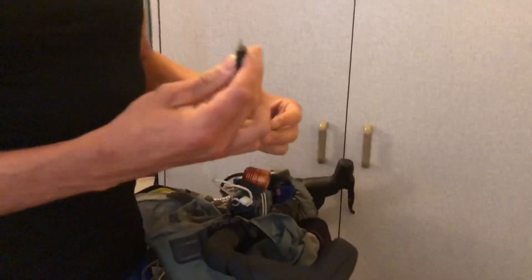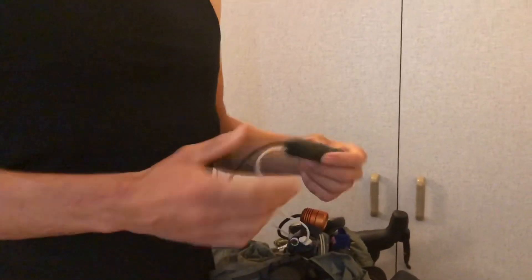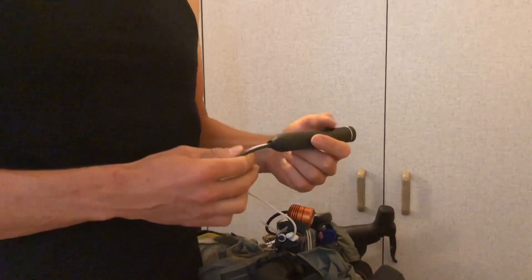I normally wrap it with some electrical tape as well and that's perfectly sealed because I'm not going to take this off anymore. I just strap these to the bars and it plugs into my Garmin. If you don't have a CO2 canister cover, you could use a bit of old tube or just wrap the hell out of it in electrical tape.